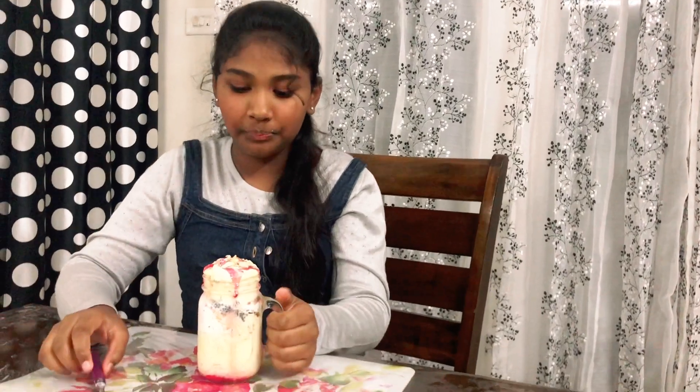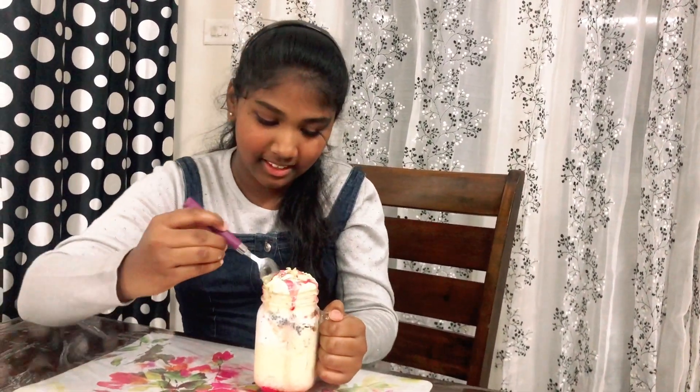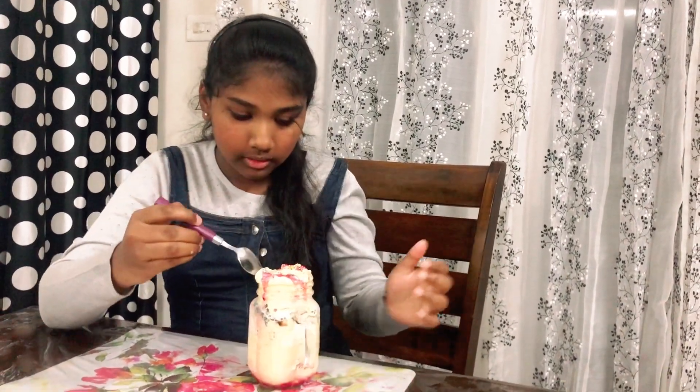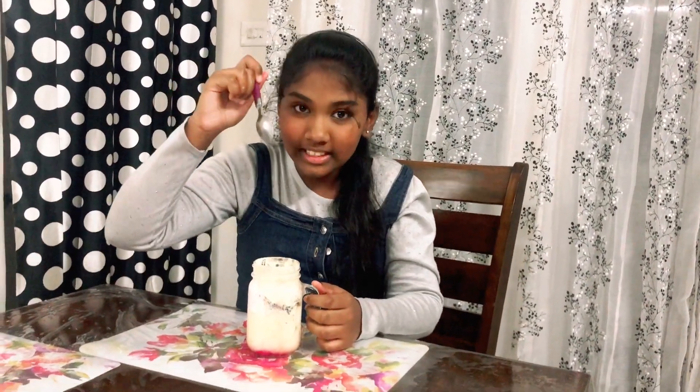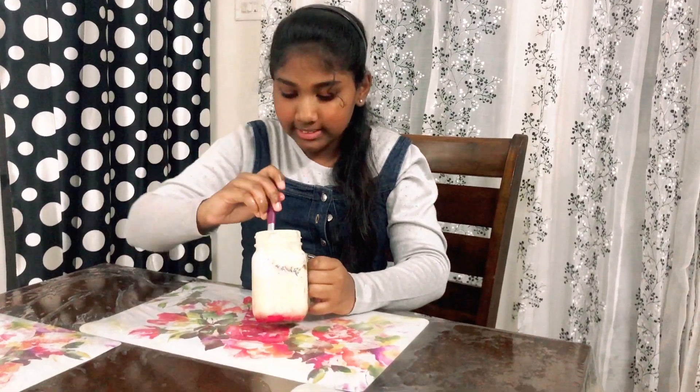It's time to taste our second faluda, which is butterscotch. As always it's looking so yummy. Let's go for the ice cream part first and then the best part is the semiya — it gives the best flavor and the best taste of this faluda.